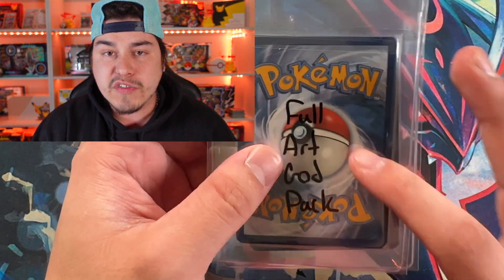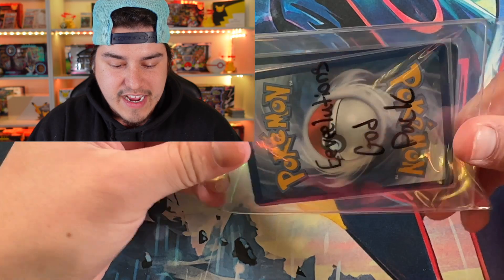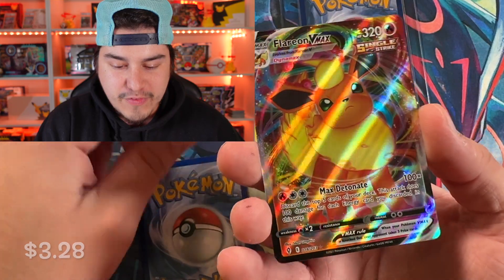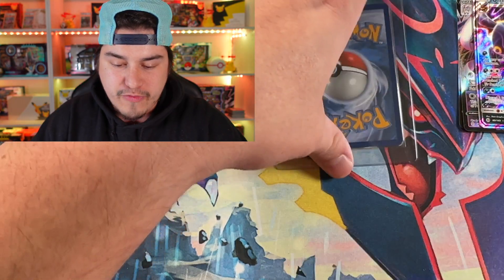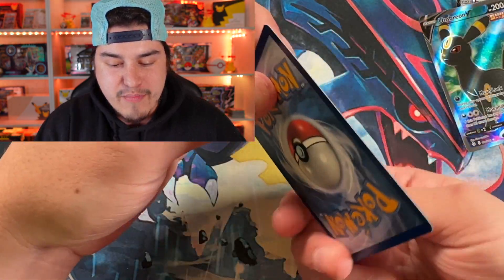We've got an Alt-Art God Pack, a Full Art God Pack — the most popular pack on shinyvert.com — and an Eevee Eeveelutions God Pack. We'll go ahead and start off with the Eevee Eeveelutions God Pack. These are how they come — the big hitters go in the back. Two hitters in that back slot, three hitters in the front slot. Off the bat, we got a Flareon V-Max, Sylveon V-Max right behind that — confirmed bangers in these God Packs. Umbreon GX, and then Umbreon V. As y'all can see, the big hitters start to come out in the back.